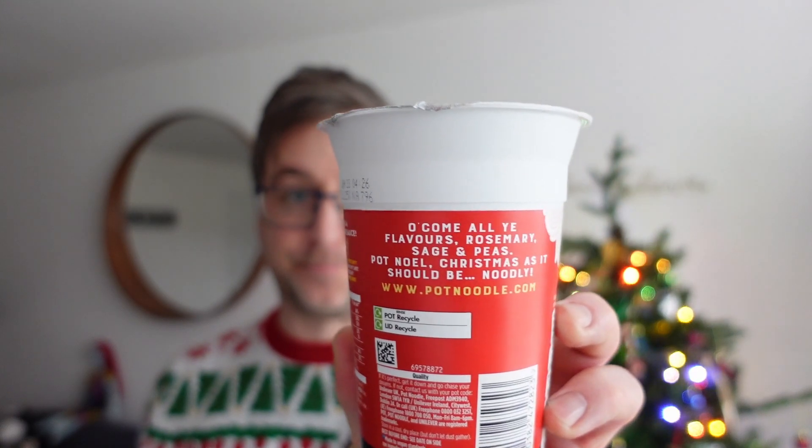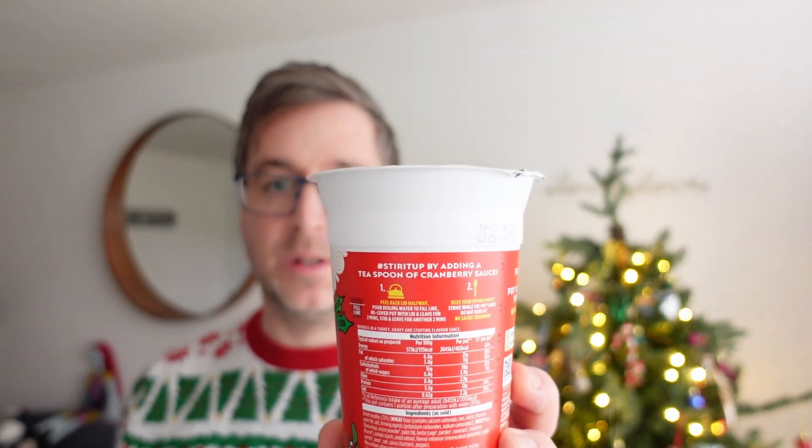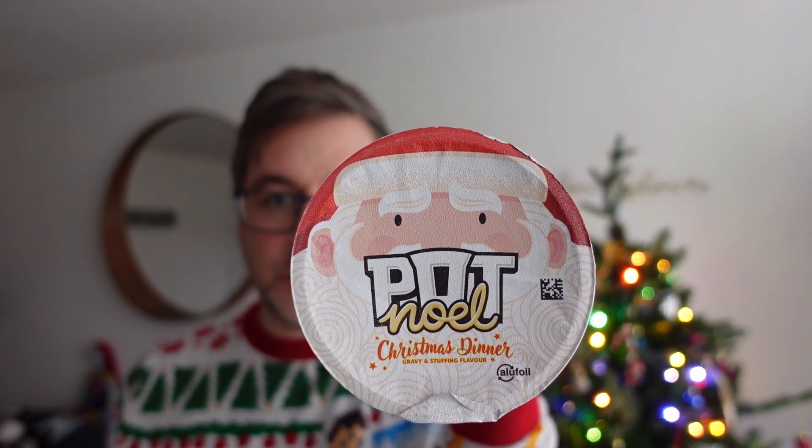It says 'Oh Come All Ye Flavors - rosemary, sage and peas. Pot Noel. Christmas as it should be.' It's vegan friendly as well. It says they stirred it up by adding a teaspoon of cranberry sauce. And there's the top there - Santa's big fat head.